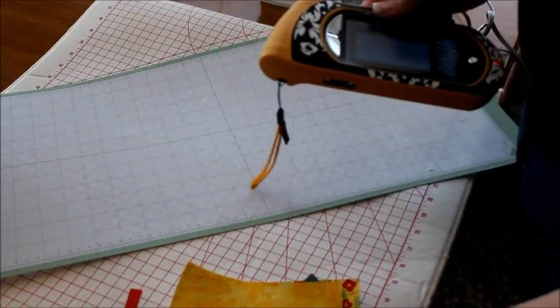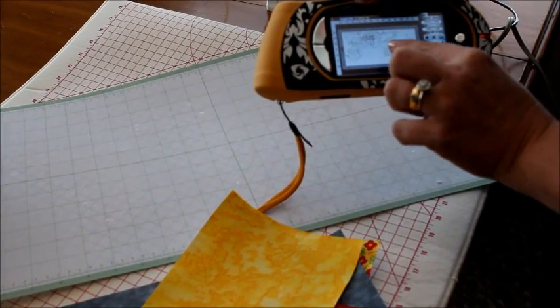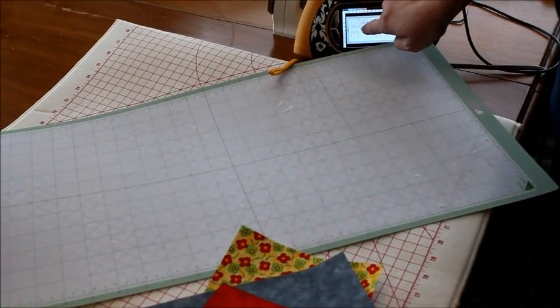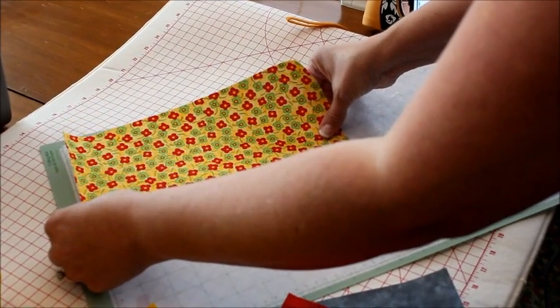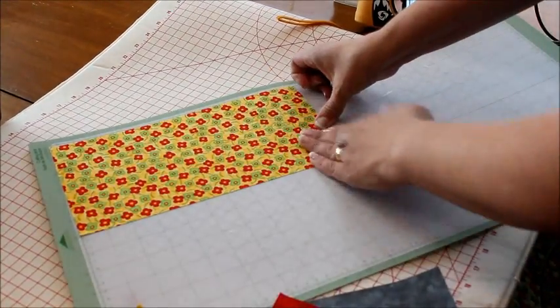Now that we have all our fabrics, our mat, and our Gypsy, we're going to layer our fabrics. The first thing I want is this to be floral — the paint drips — I decided I want that to be a floral. So I'm going to lay my first piece of fabric right here and tear that down.